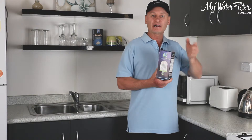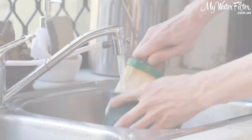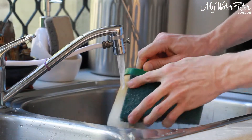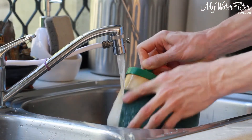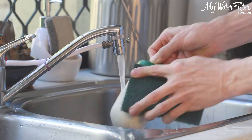If they do get a build-up of sediment on the outside, you can simply get a 100-grit sandpaper or a Scotch-Brite scouring pad — as long as it's new — and give it a good scrub under a running kitchen tap, just holding the cartridge under the tap.